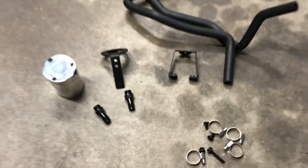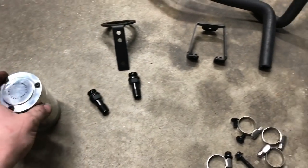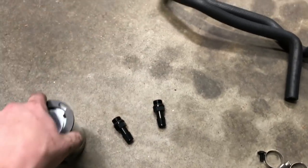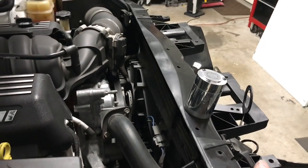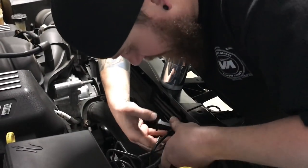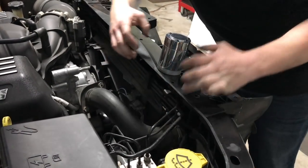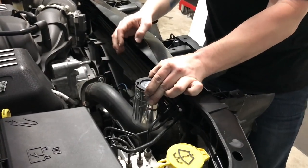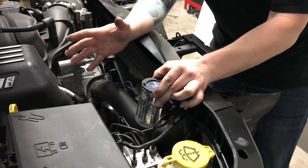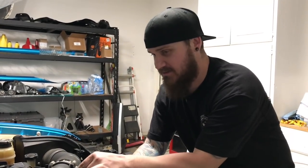As I said earlier, we have our Mishimoto catch can to put in now. This one's a little different than most — I'll show you basically where it's gonna go. So this bracket is gonna go behind here to that threaded line I showed you earlier. This is gonna bolt on here; it's only gonna go one way. It's gonna go right here like that, and the lines are gonna go over here. There are more lines on these than the usual catch can.